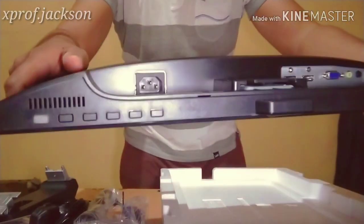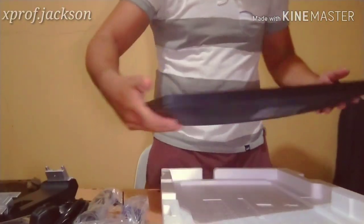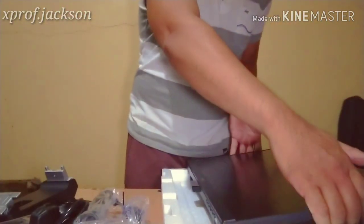The buttons are located at the bottom. And it's very thin — really slim. Okay, next we are going to assemble it.